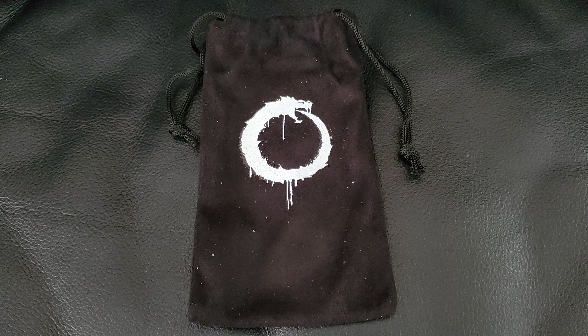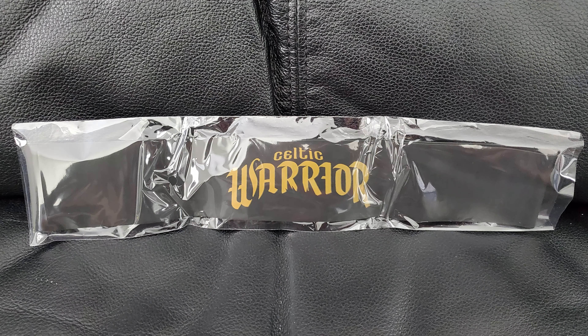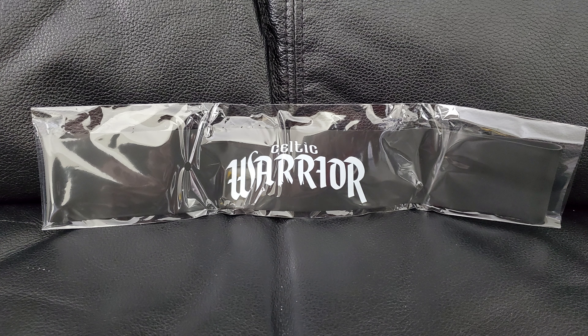And then we have this — I have no idea what this is honestly, but we're gonna open it up. It's got little slip ties, almost like how I tie my shoe laces. And this is — oh, the Celtic Warrior, some arm bands. So there's one in a goldish brownish color, one in green — this is the clear winner because you know it is — and then you have a white one. Yeah, okay, well that's just fantastic, there you go ladies and gentlemen.